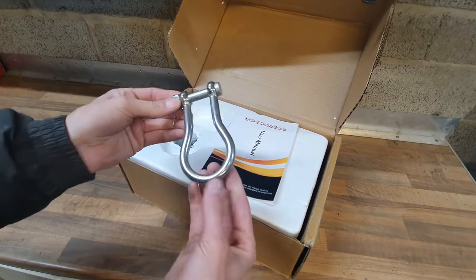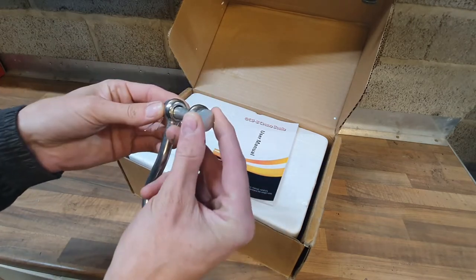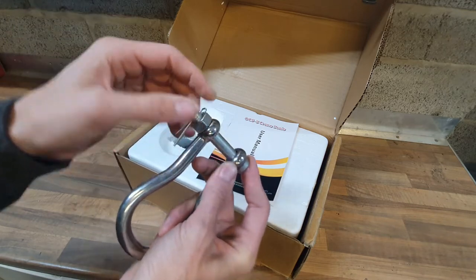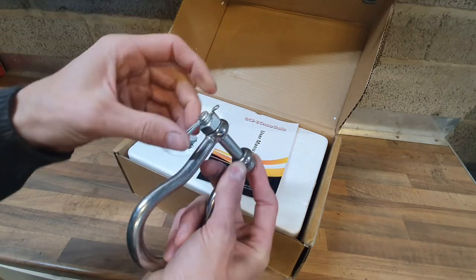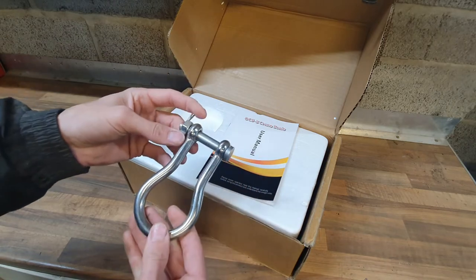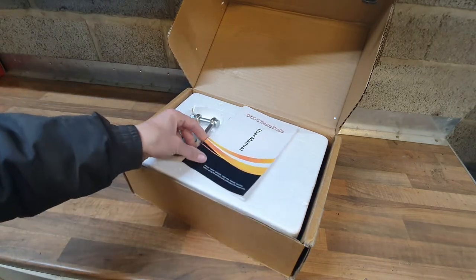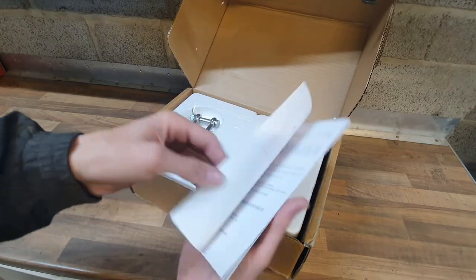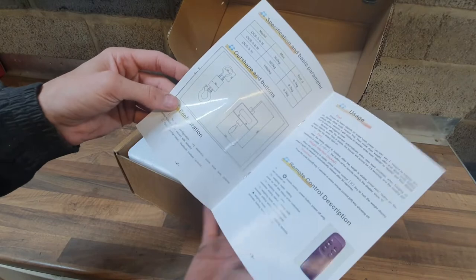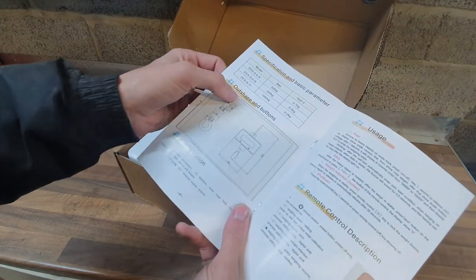The first thing you see is a big shackle with what looks like a turned-down bolt — it's got a thread, a nut, and a split pin. So that's possibly overkill. There's also an instruction manual in the lid.